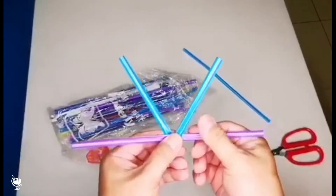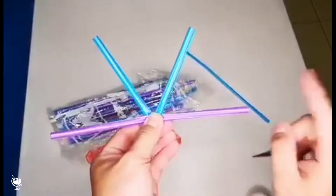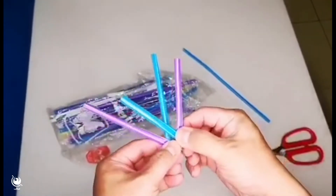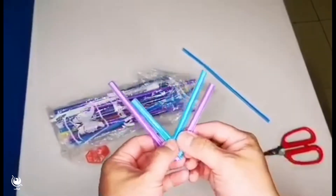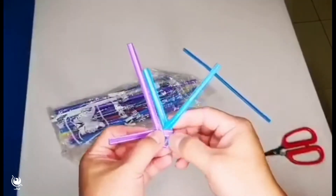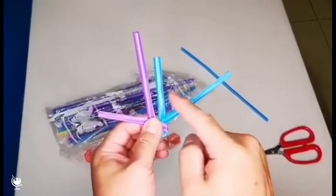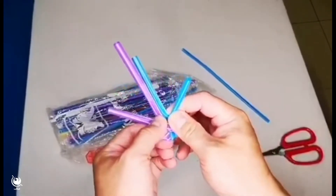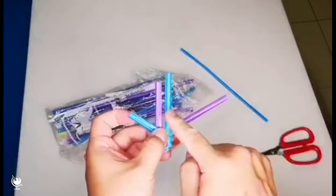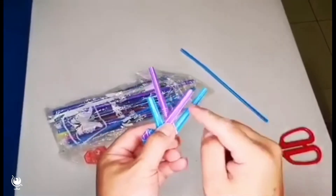Now weave the strands together, counting over and under: one, two, three, four. Continue weaving — go behind the fourth, then back: one, two, three, four. Keep going: behind three, then one, two, three, four. Continue the pattern: behind four, weaving through each time.